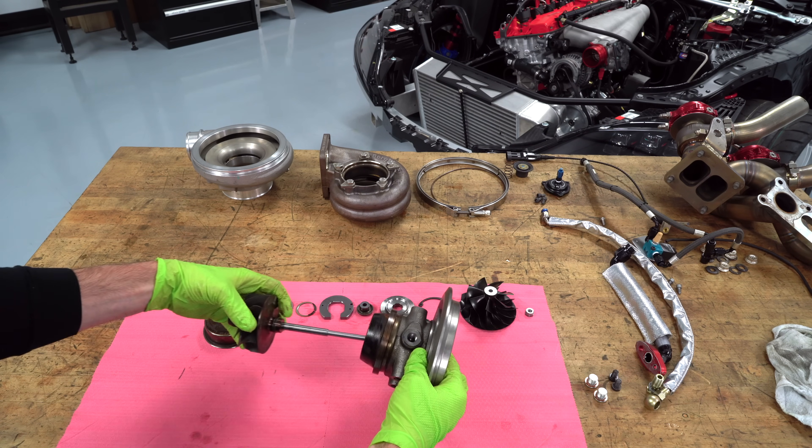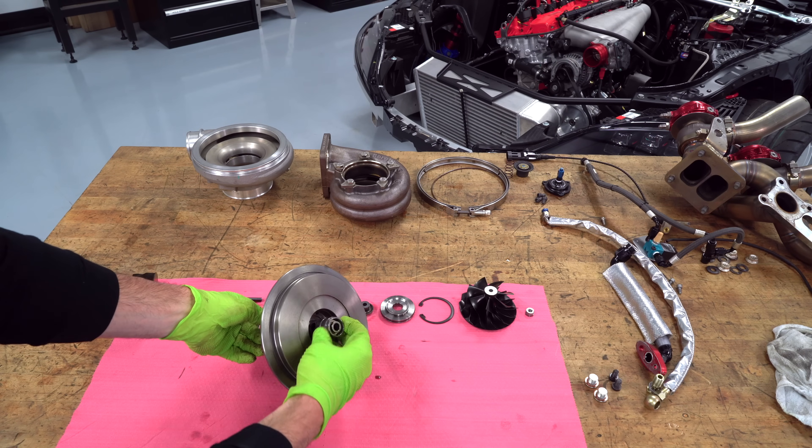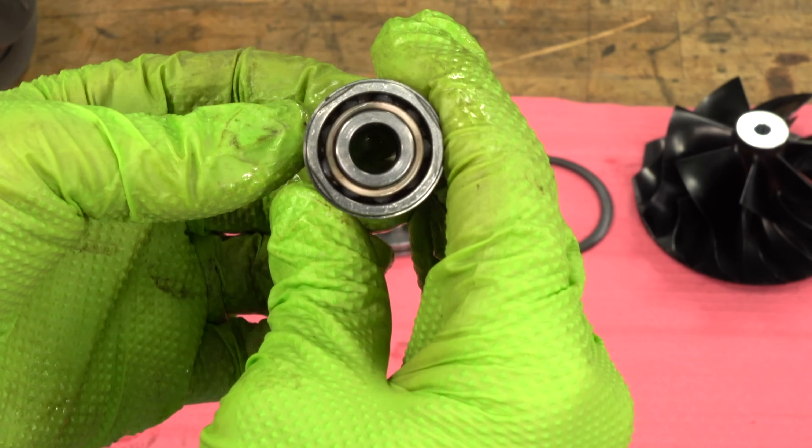Now that I've been able to get the turbine wheel out, we can get the bearing cartridge out. This is a ceramic ball bearing cartridge — basically the highest-end turbochargers that they make now. And that's it — the turbocharger is relatively simple.